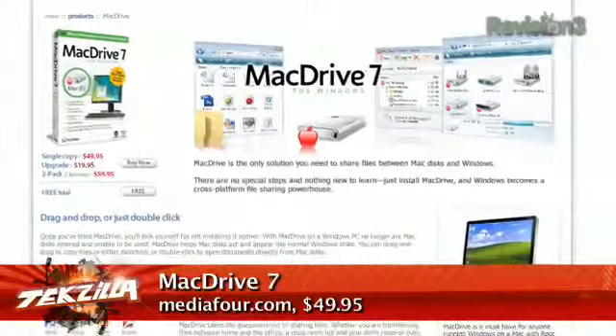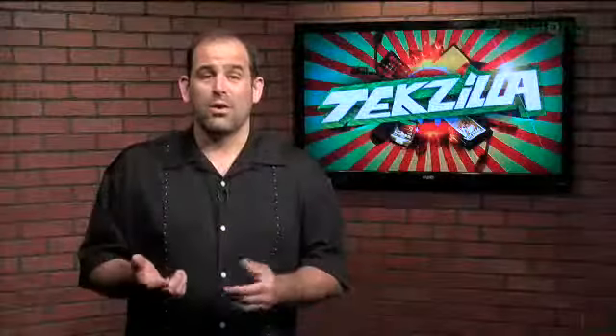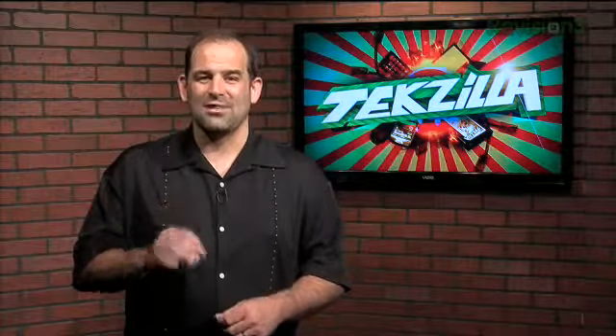So next time you suspect a problem with OS X and you fear for your data — you need to rescue it before it's fried completely — or if you just need a weird way to get some extra storage quick, we have got you covered.